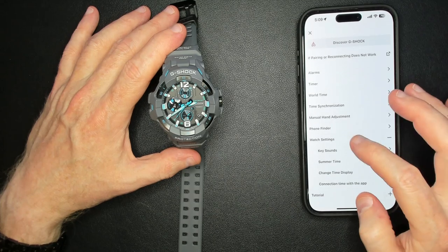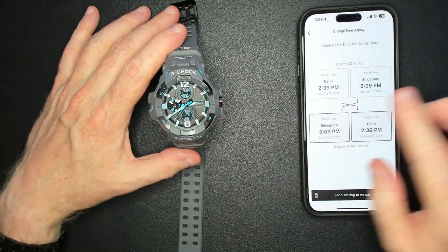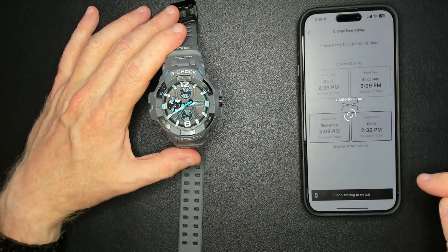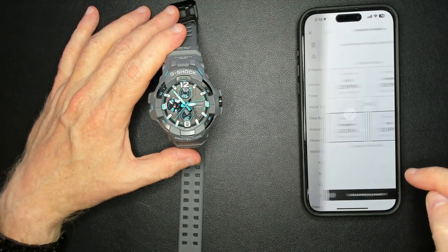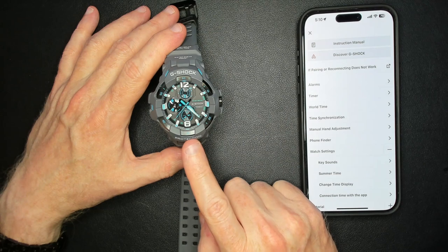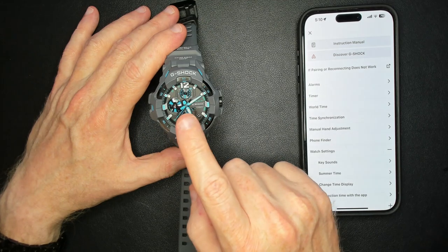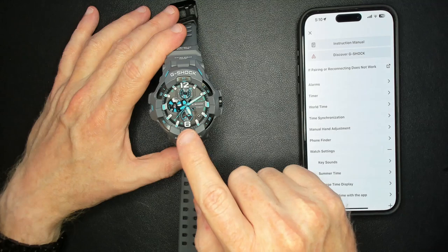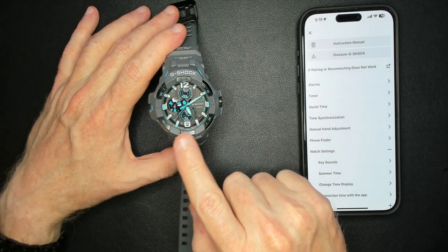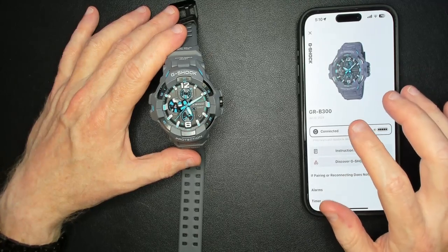Let's change it again and switch it back. Current display is Delhi, and the world time is Singapore. If I click to switch them over, you'll see the time cycling through. What's interesting is the main watch always goes forwards, even though it would be shorter to go backwards. The bottom world time display can go backwards or forwards based on whichever direction is closest. Having the Bluetooth capability certainly makes the watch very simple to use.